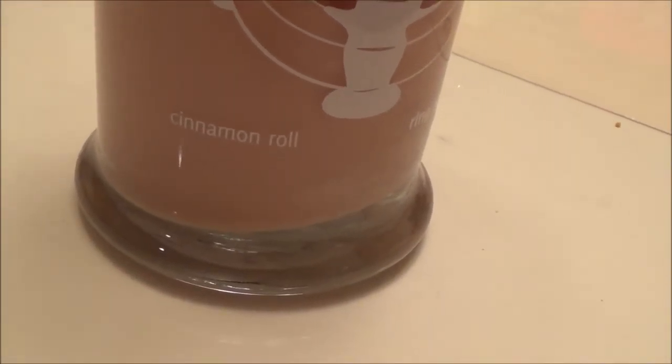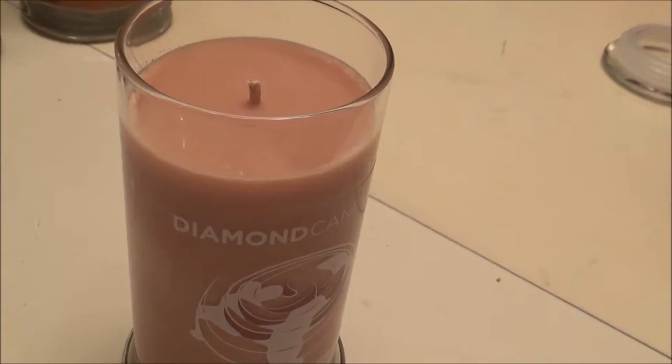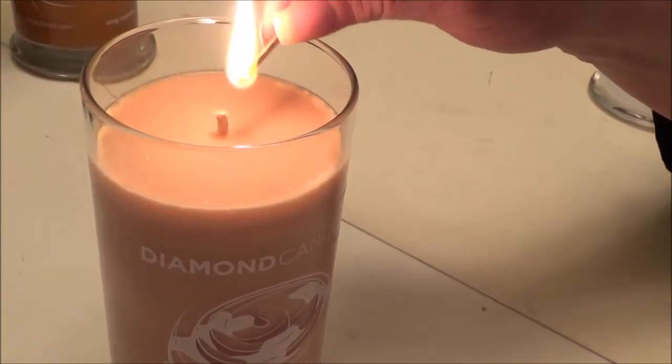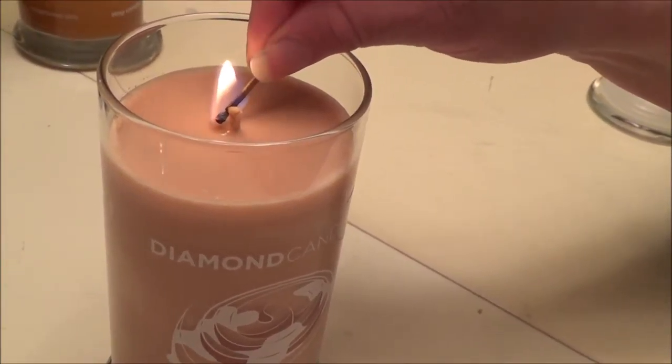I am back, Nicole's Nook friends, with another reveal with the diamond candle cinnamon roll. As you guys know, we bought a couple, trimmed the wick down to a quarter of an inch, and I kind of just want to see what I got out of this — what we got. So my mom's gonna light it up.